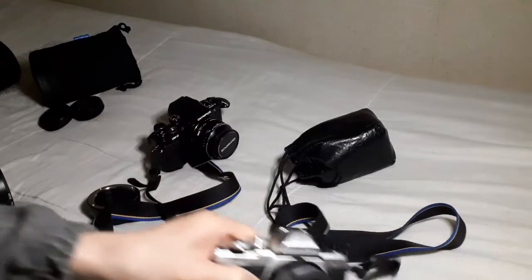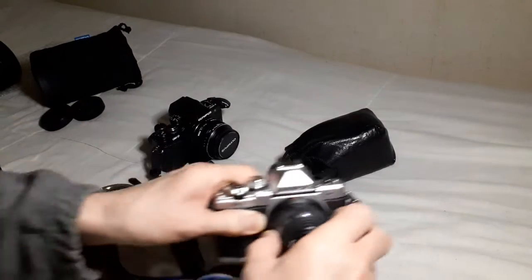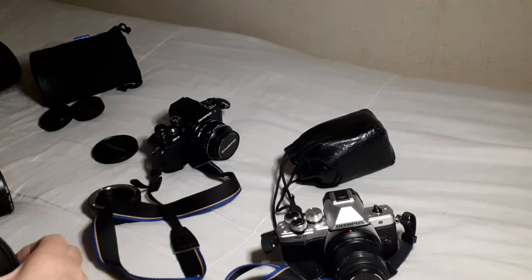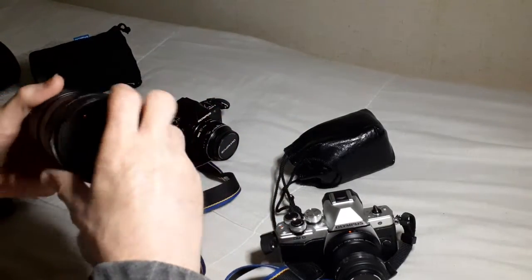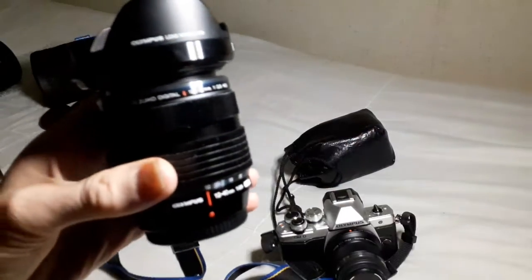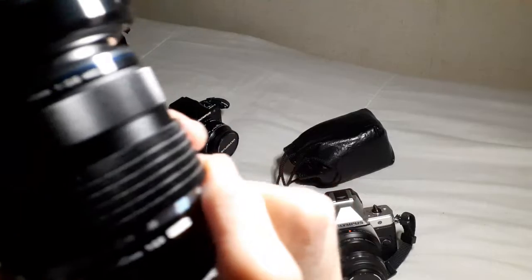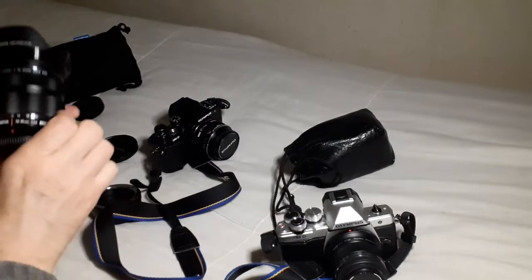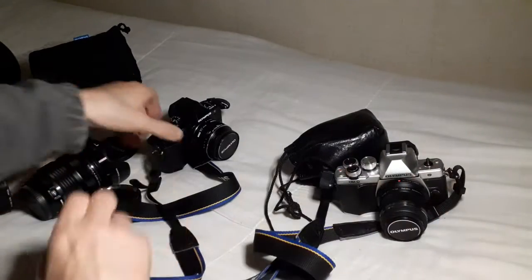45mm f1.8, which is a gorgeous little lens, absolutely wonderful. And the ace lens that I've got at the moment is the 12-40mm f2.8 down the full range — 12-40mm f2.8 across the entire range, with close focusing too. Now that is probably an indispensable lens.